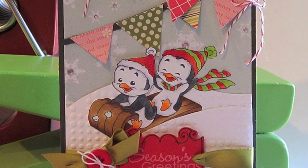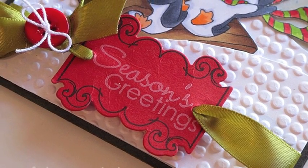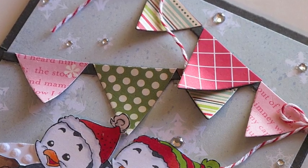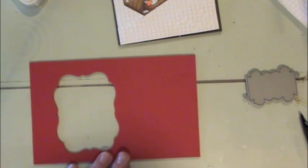Hello there, this is Nicola McGurk for the Whiff of Joy Tutorials and Inspirations Blog, and today I'm going to share how to use the Whiff of Joy Thin Steel Dies with the Sizzix Big Shot.